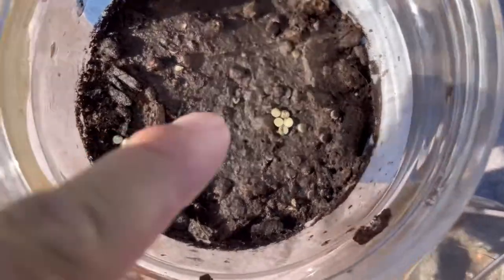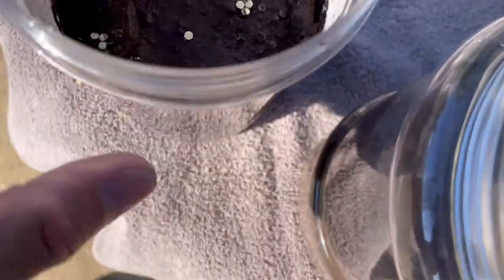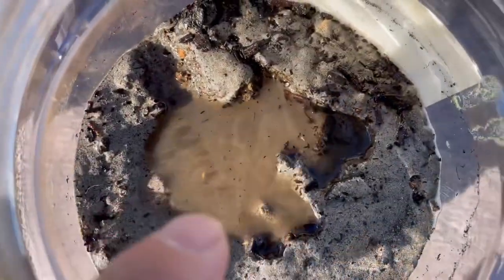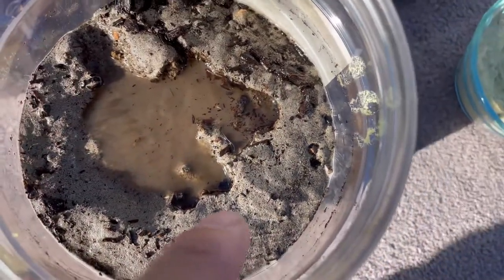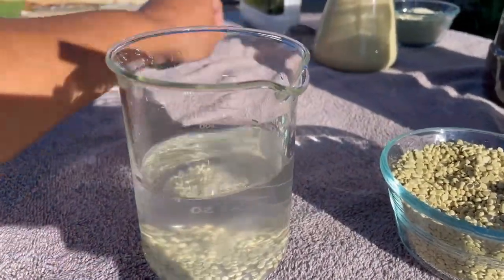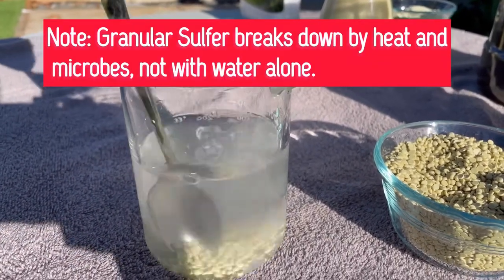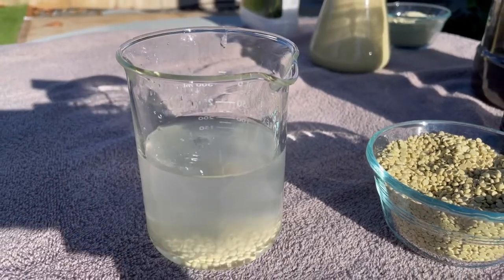On the granular side, the granular sulfur is just kind of sitting there. Maybe some is partially buried and working its way down. Here you can see on the surface all the powder sulfur kind of sitting at the top. Remember that sulfur I mixed earlier? It's still solid. Sitting in this water for the last 15-20 minutes, it has not broken down.